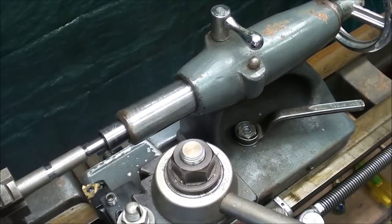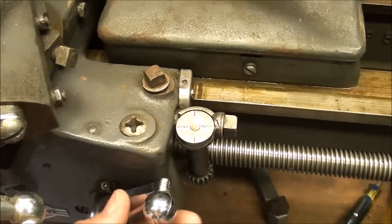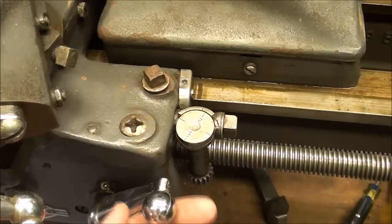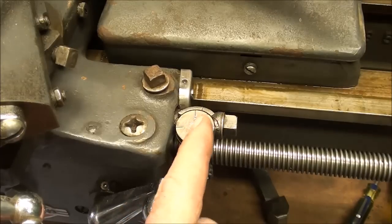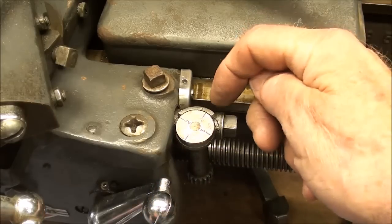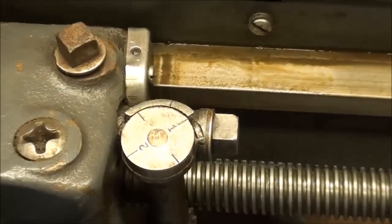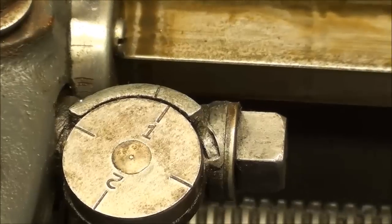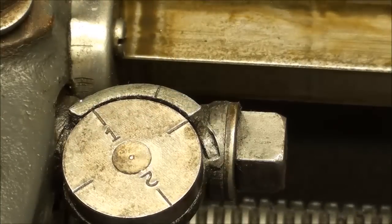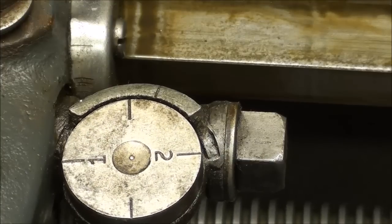Now we are just about ready to start cutting. This is the half-nut lever, or threading lever, or split-nut lever, and that's what we're going to use in conjunction with the thread dial. You can see it coming around, and there's an index mark here. We will catch that for an even number of threads. This is 20 threads per inch — we can catch it on either the numbers or the lines in between. If it is an odd number of threads, you'll catch it only on the numbers or only on the lines.